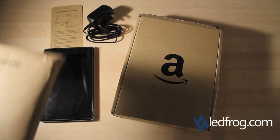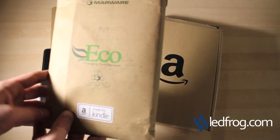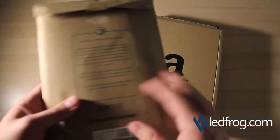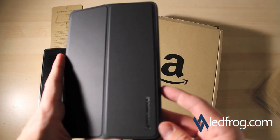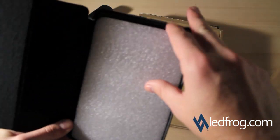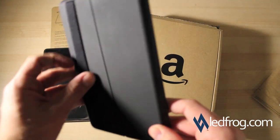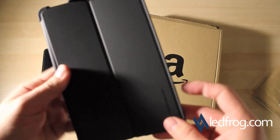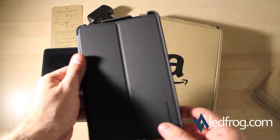While I'm at it, I also ordered the Marware Kindle Fire casing. This basically just came in a little envelope — I already opened it. Pretty basic. Looks kind of like the iPad case from NCASE. Feels really nice, smooth and light.